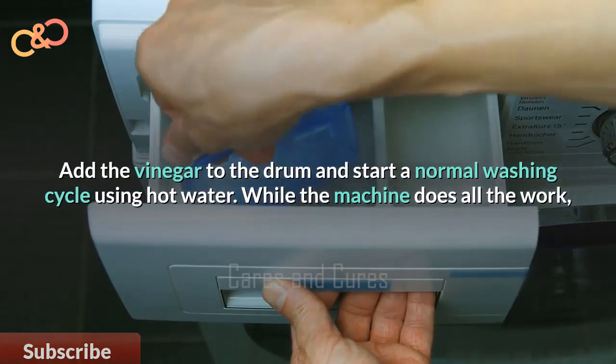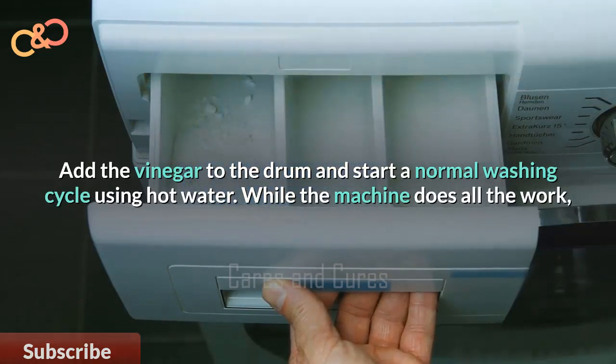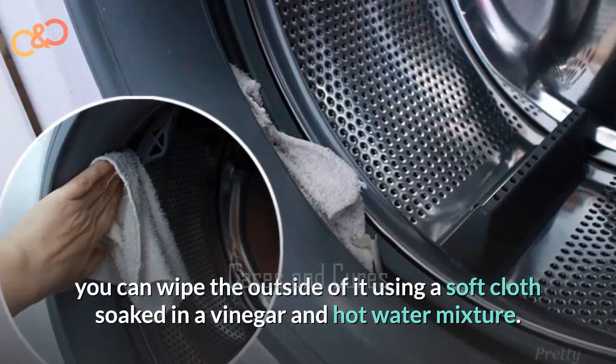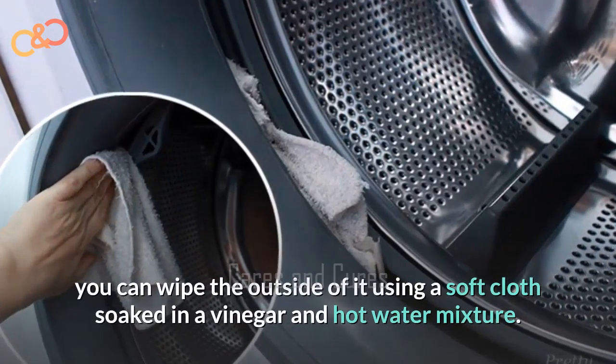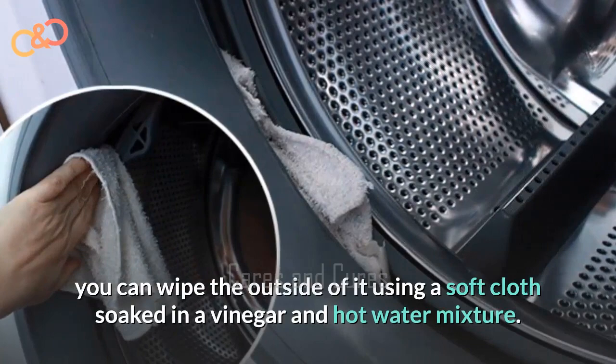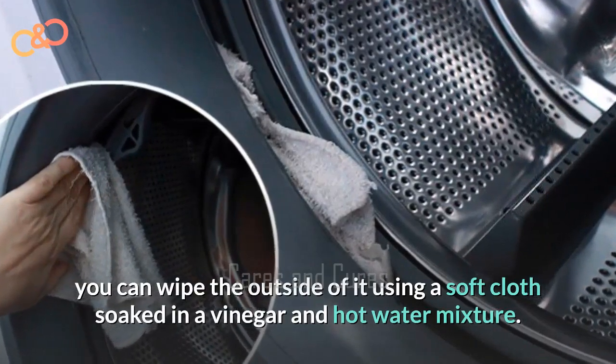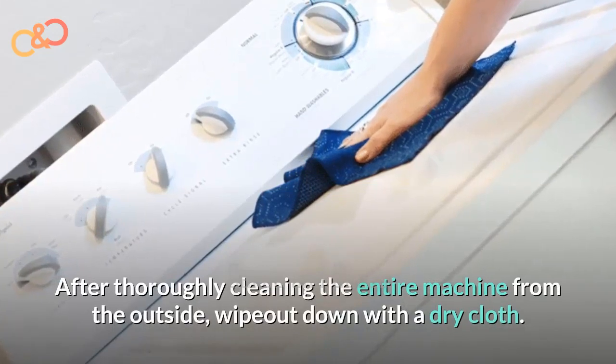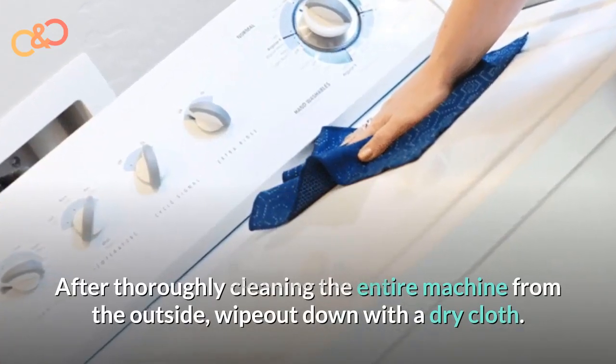Add the vinegar to the drum and start a normal washing cycle using hot water. While the machine does all the work, you can wipe the outside of it using a soft cloth soaked in the vinegar and hot water mixture. After thoroughly cleaning the entire outside, wipe it down with a dry cloth.